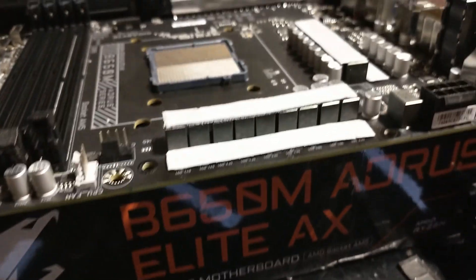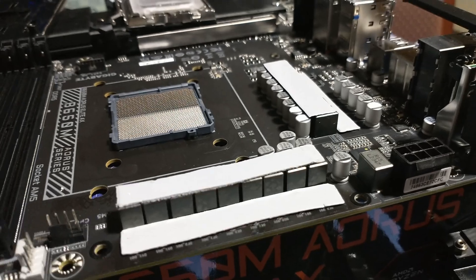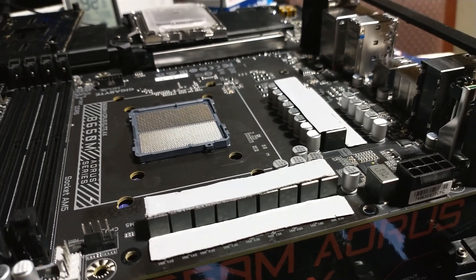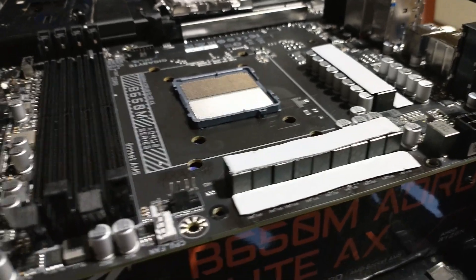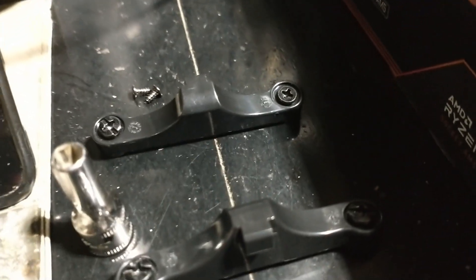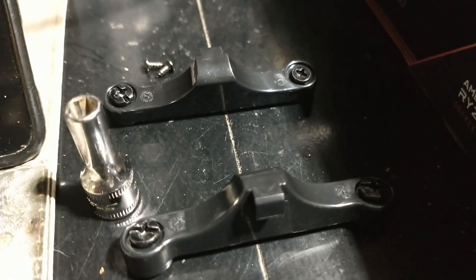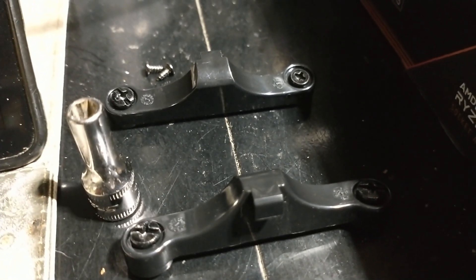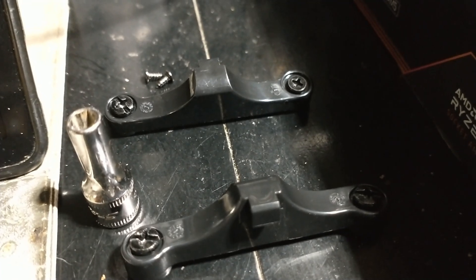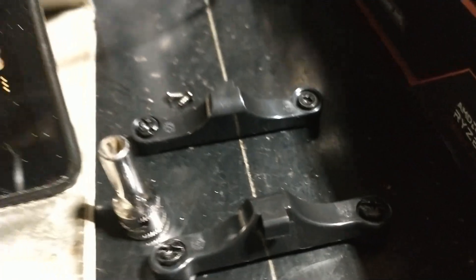The board will no longer be crooked. I do believe this was an RMA the more I look at it, because in the little backplane holder for the cooler there's a different screw in there. So it has had a different air cooler on it at some point.